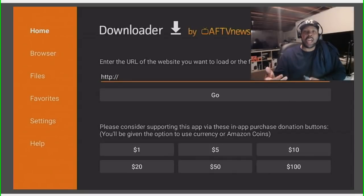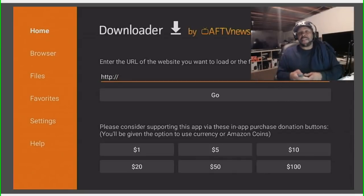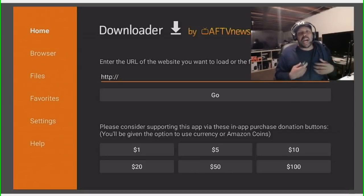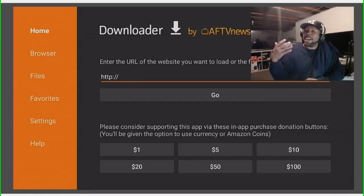Now pay attention — what we're about to do is install an application called FileLink. FileLink is an application that holds other applications. I have a FileLink store where you can jailbreak and program different devices and be successful doing it yourself without needing anyone else. That's why I think my FileLink application store is one of the best.